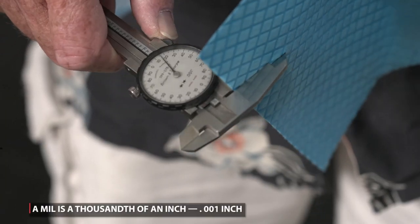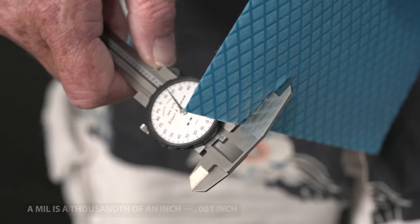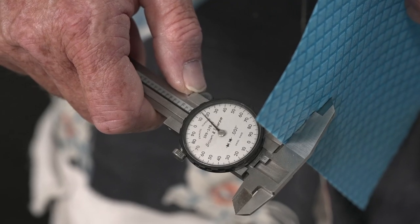Here's a product on the market that claims to be 20 mil in thickness. Now I can tell you with these calipers on here we're getting to about 16 maybe — so we're off by about 4 mils.